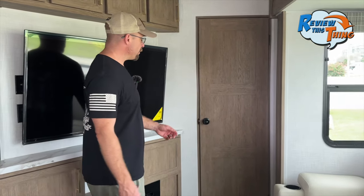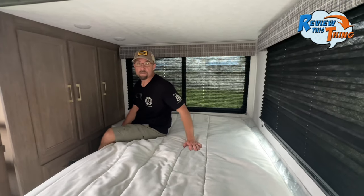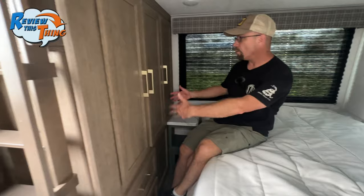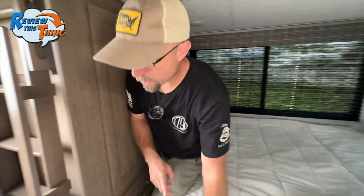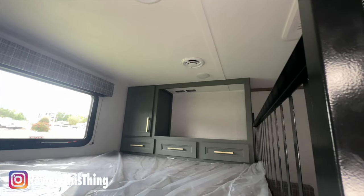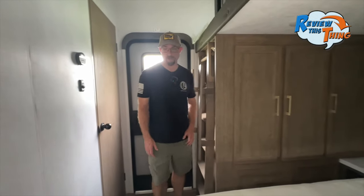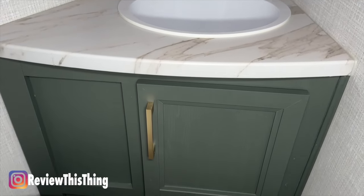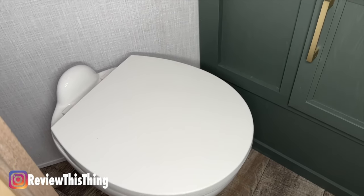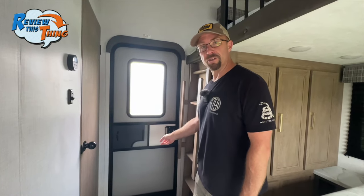Before we get to the other side, let's open this little door here — this space is awesome if you're traveling with a larger family or another couple. There's a queen bed with a nightstand and outlets handy. Overhead is another queen bed accessible by ladder, with more storage, a couple of outlets, and even a cable outlet in case you want a TV up there. Moving around past the entrance is probably one of my favorite features: a half bath with a sink and toilet. That means anyone sleeping back here doesn't have to go all the way to the main bathroom, and it's also convenient right next to the secondary entrance if you're outside grilling.